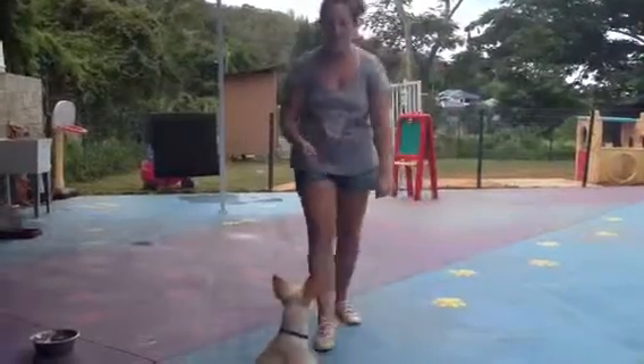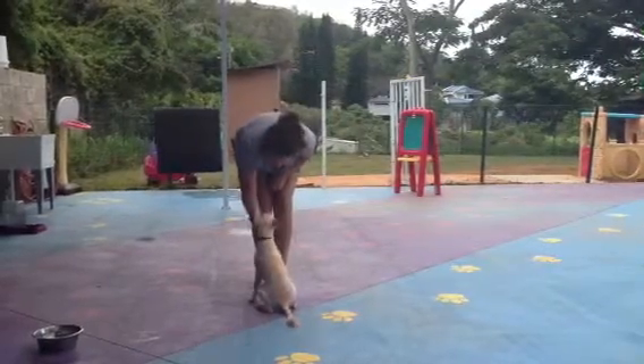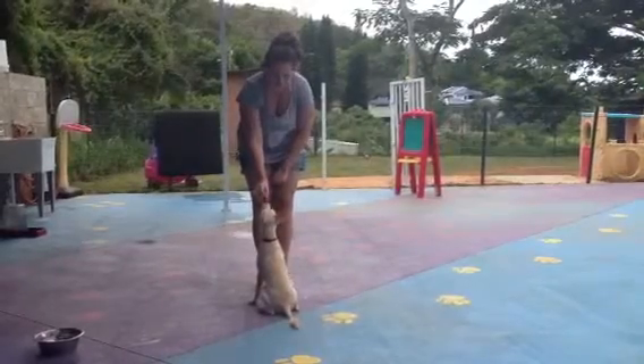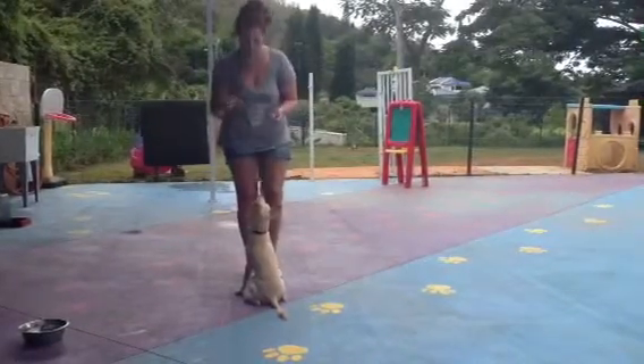Come here, Asuka. Sit. Good, sit, Asuka. Good job. So when I let her sniff the treat, I make sure that I move my hand away and then that's when her butt is going to go down and she's just going to sit right down.